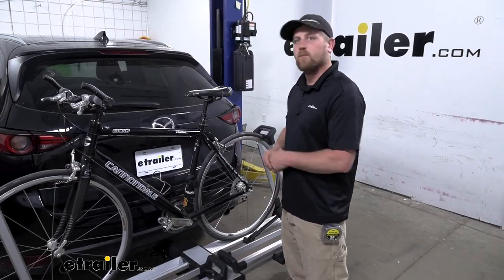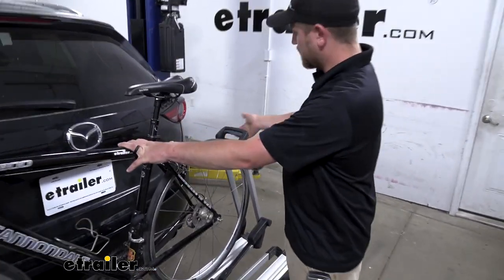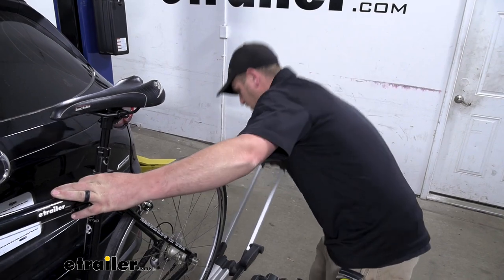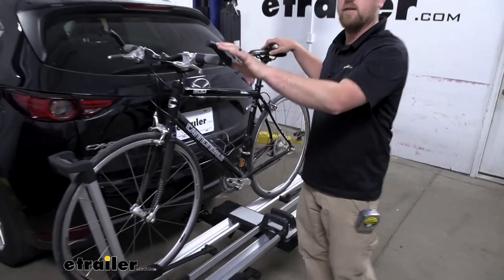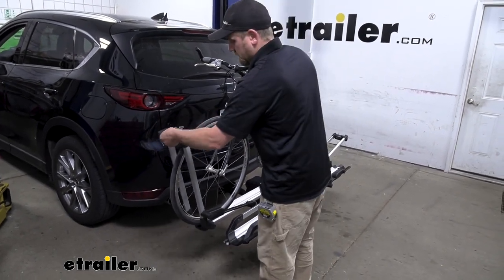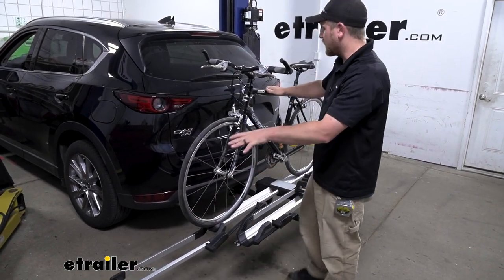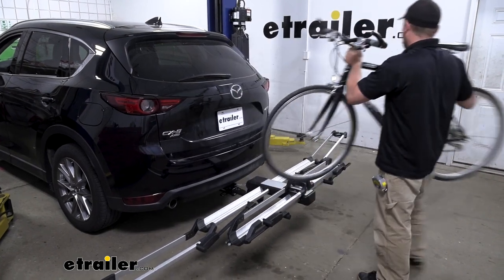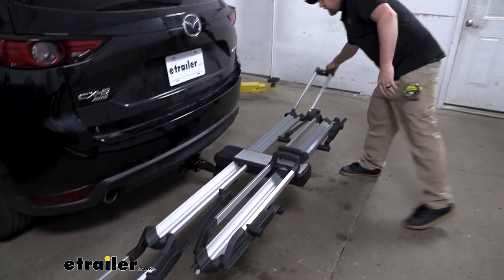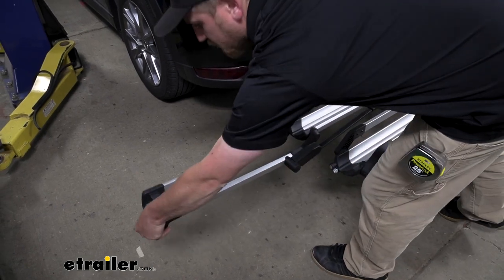Now that we've seen the rack with our bike on it and how it works, let's go ahead and get it removed. We'll just come to our hooks here. To release these, you just squeeze this handle and pull them out of the way. Definitely want to have a grip on your bike, especially when you undo the second one. These things fold down pretty much completely flat, so we'll have a ton of space to pull our bike off. The hooks do just fold back up, so you definitely want to do that if you're not carrying any bikes — gives this a really clean and compact look.